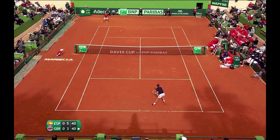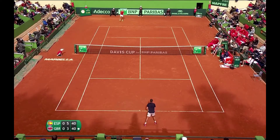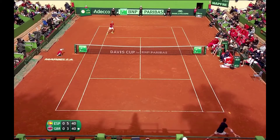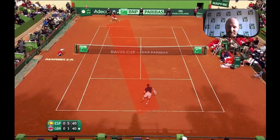I have a video here of Cameron Norrie playing Davis Cup against Spain, against Vinales. I've added this little stripe of red to highlight the distance between the two players.